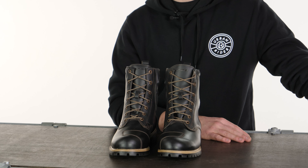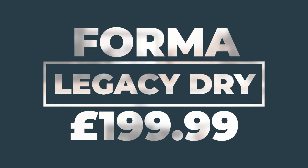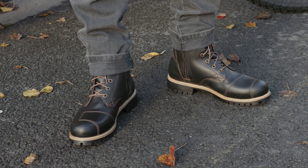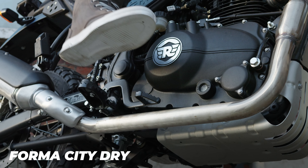Hello ladies and gents, welcome to the Urban Rider studio where I have some urban motorcycle boots with me from the Italian company Forma. When I say urban, it's from a range of boots they've got including things like the City Dry, the Hyper Dry — these are the Legacy Dry.